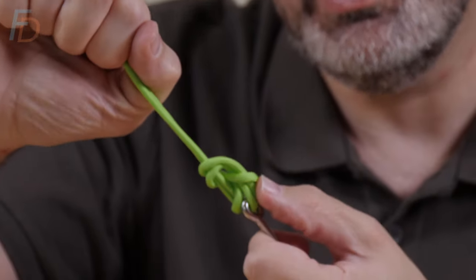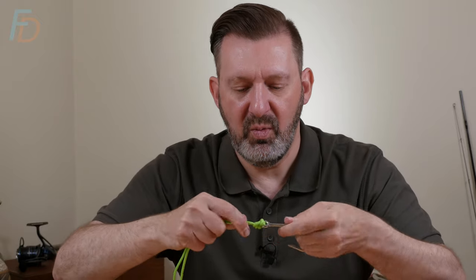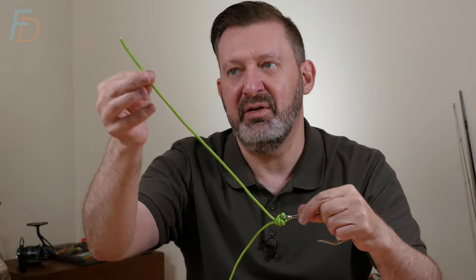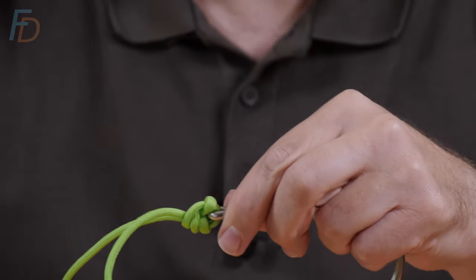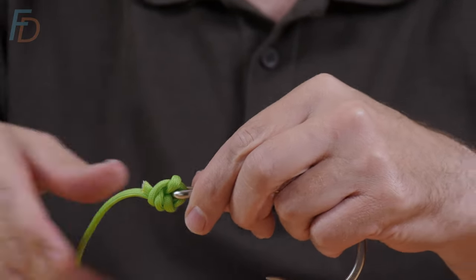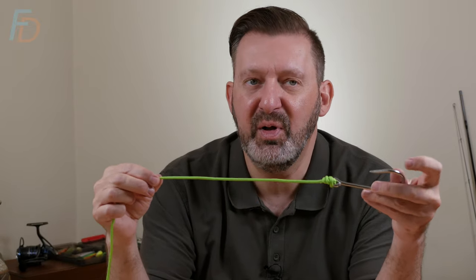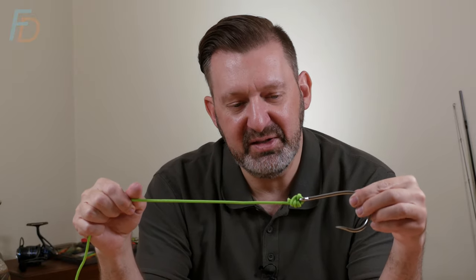If it was nylon, you'd be moistening it at that point before pulling down tight. When it's pulled down tight, it's absolutely symmetrical — it wouldn't matter which was the tag end. I'm going to cut the shortest one as the tag end. It might look a bit bulky, but we are using 6mm paracord so it's going to look quite bulky. But that's the Palomar knot.